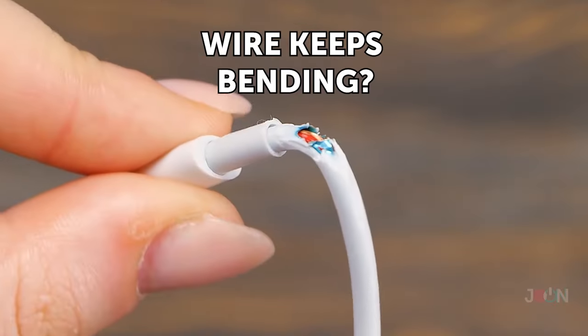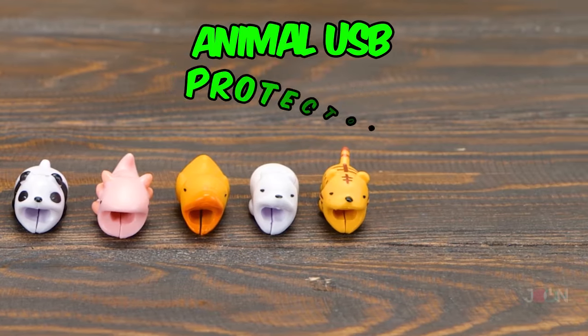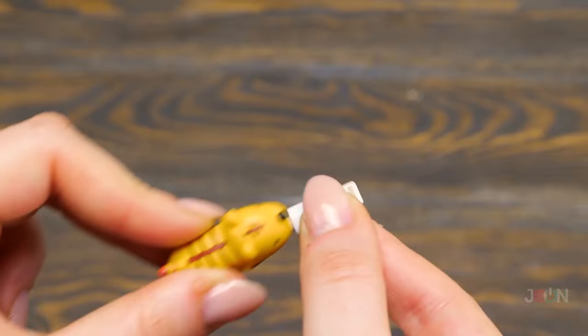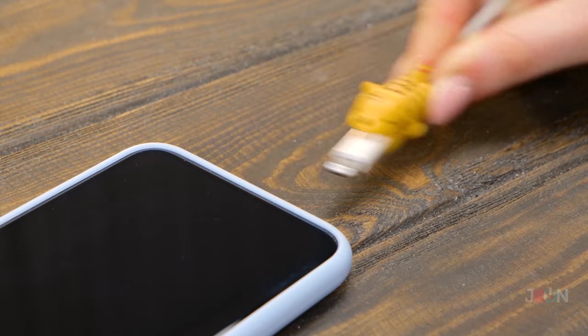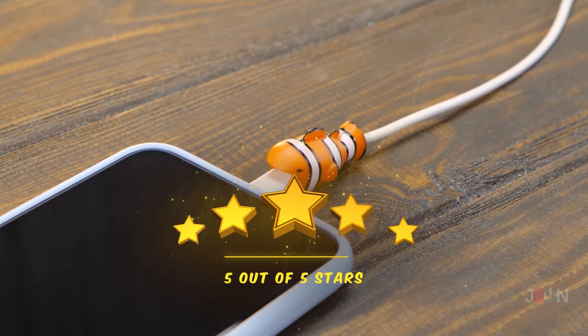Do your wires keep bending and fraying? The animal USB protectors will keep your wires intact. They protect your cables from damage, and there are a variety of cute animals. 5 stars.